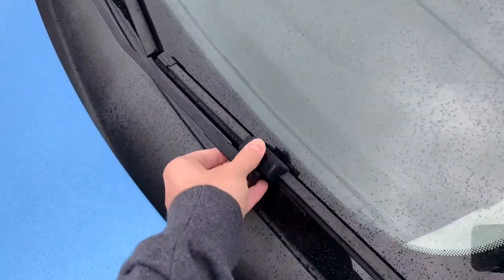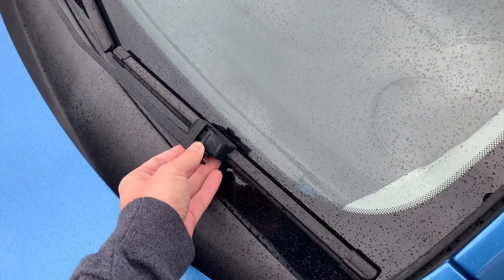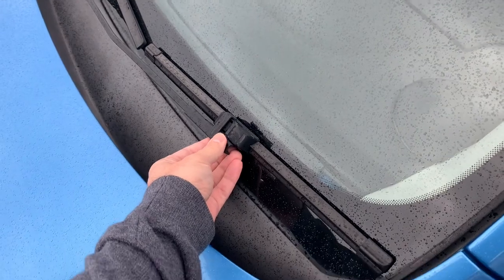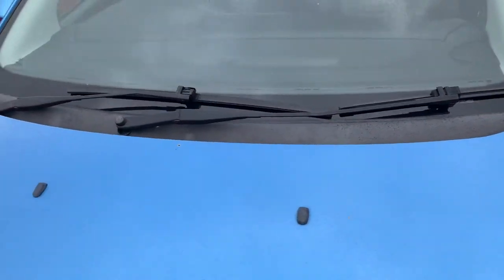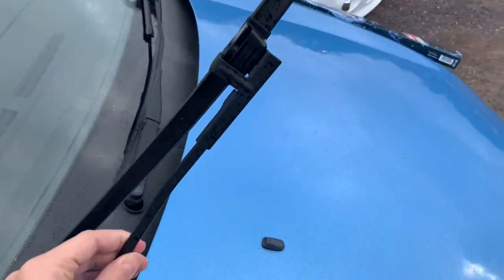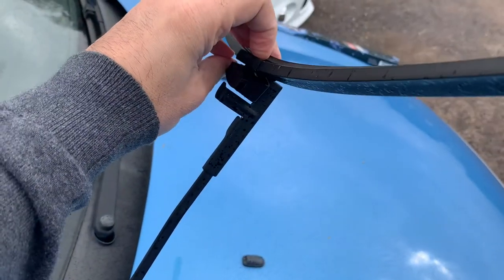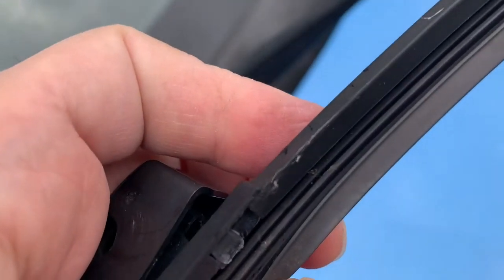As some of you may know, the Mark II Focus uses these flat aero blades, which are very easy to remove. You basically just pop it like that, twist it, and pull it out very easily. As you can see, they are starting to crack — they're not really that great.